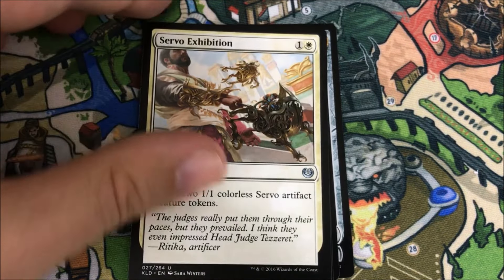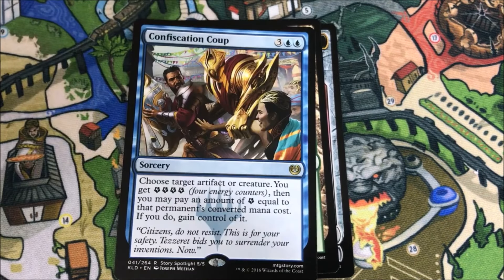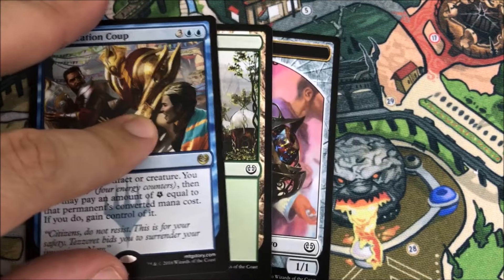Blossoming Defense, Servo Expedition, Glint-Nest Crane — and our rare is a Confiscation Coup. That's hard to say — Confiscation Coup!